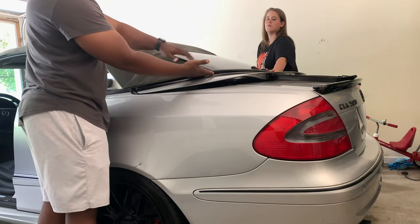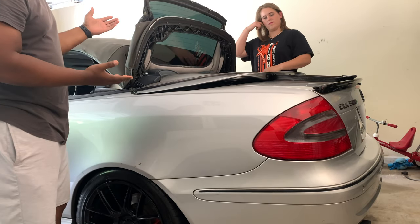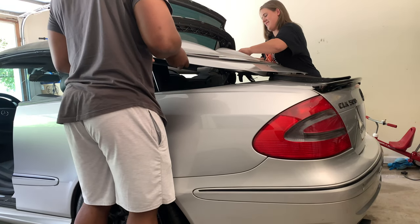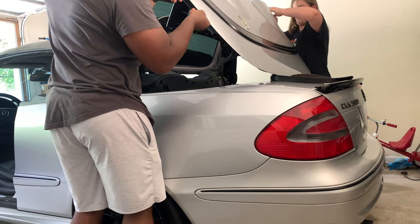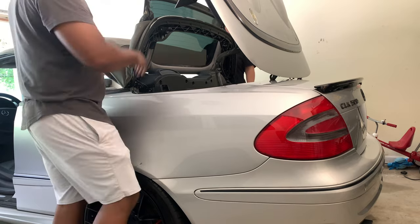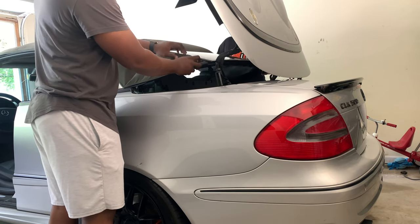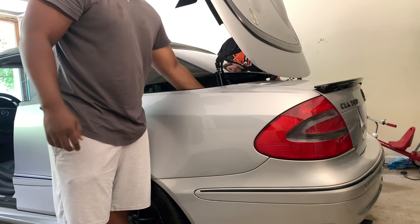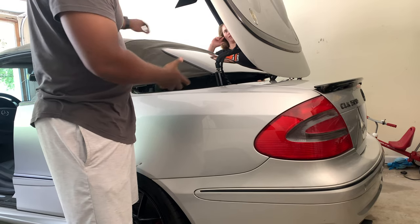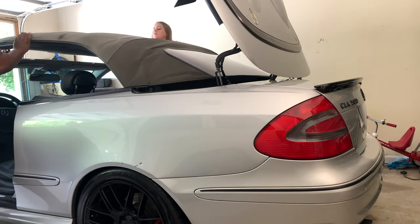Next, you're gonna lift the back window up. After you lift that up, you're gonna lift this up as well. What you're gonna do next is put this back down, and make sure the inner portion of your trunk — the piece that supports the top — is also put down. Then you're gonna lift this up.